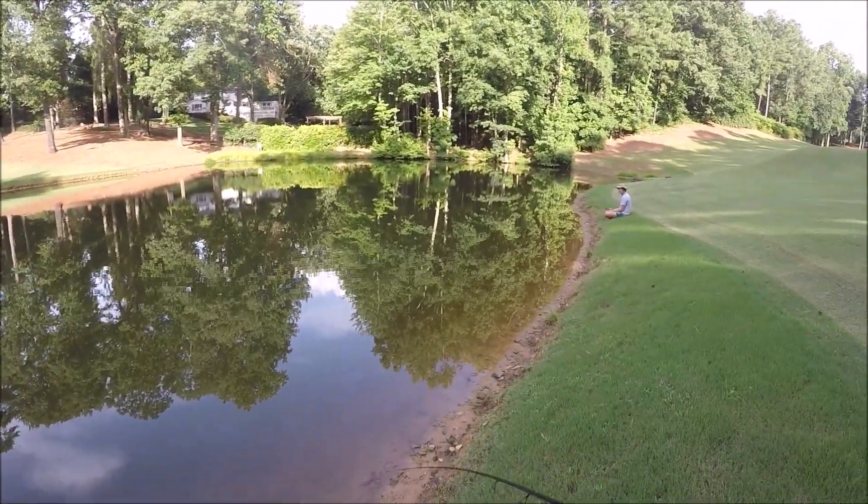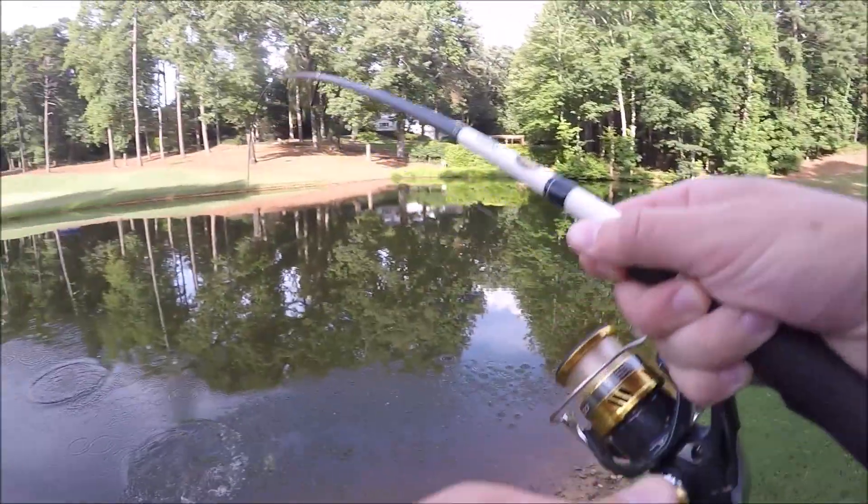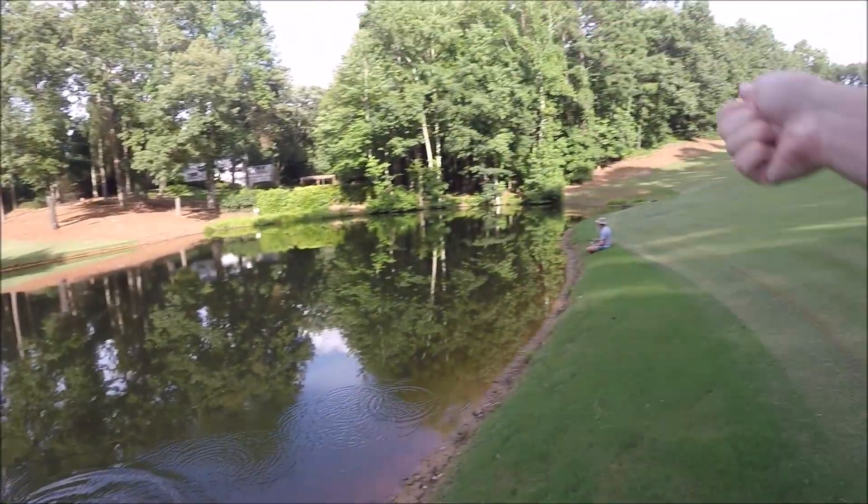Got him. Wow, that was one of my first casts with the swim bait. Just a little one, but we'll take him.